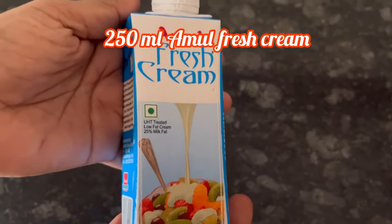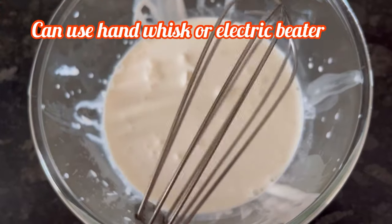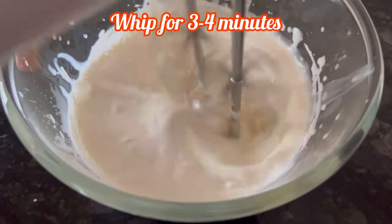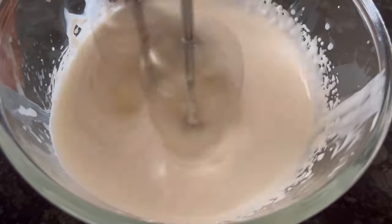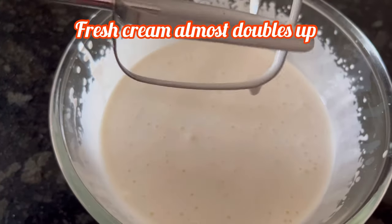250 ml of Amul fresh cream — I have added it to a bowl. Now we have to whip it. If you do not have an electric beater, you can use a hand whisk, but it will take a little more time. I am using an electric beater; we have to whip it for 3 to 4 minutes or till the fresh cream is done. You can see the fresh cream has almost doubled up.